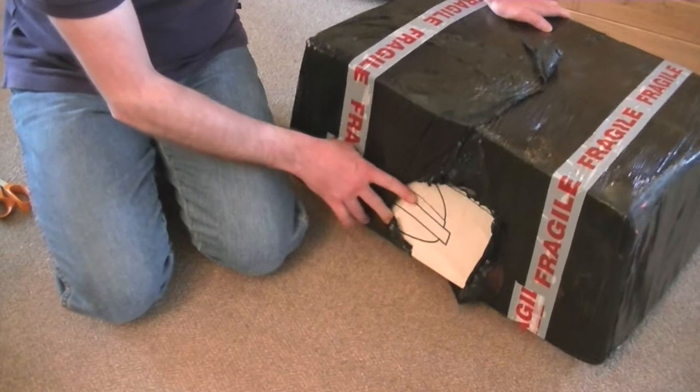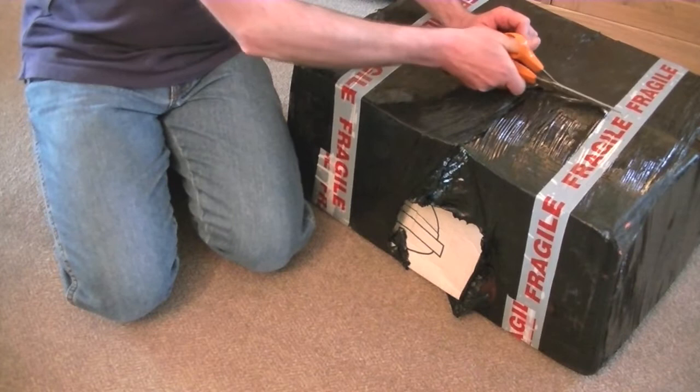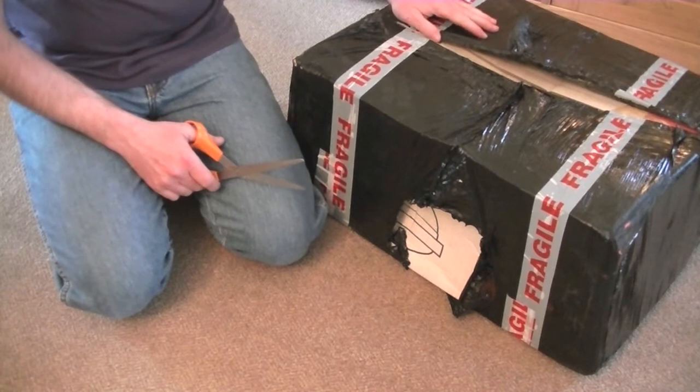There is a little peek here of what's inside. You know what's inside from the title — it is a Hoover Telios. Now, the picture on the listing was not the machine I'm hoping to get. The model number was listed, so I looked it up on the internet and found out what the model should be.